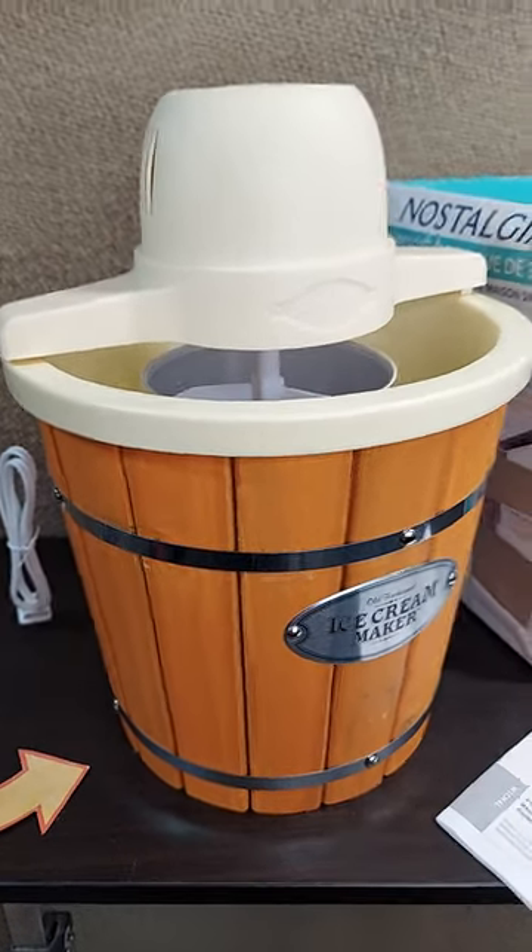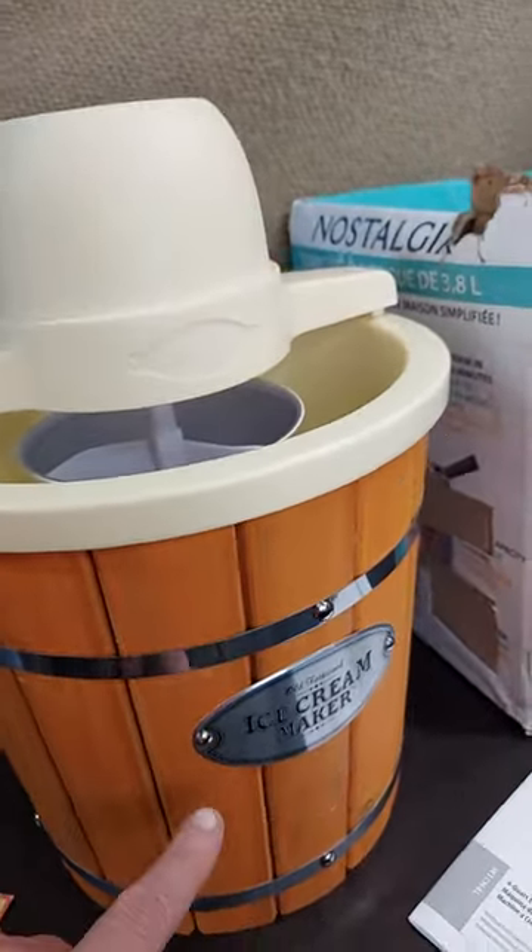The Nostalgia Old Fashioned Ice Cream Maker makes a great gift. It's really easy to use.